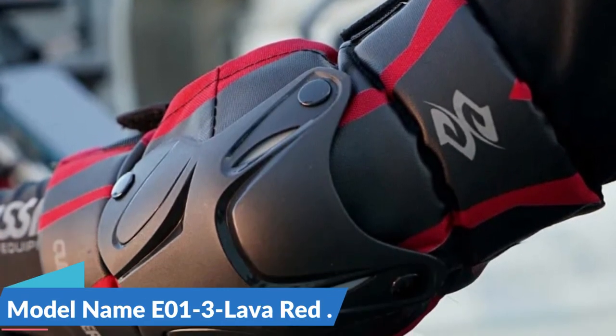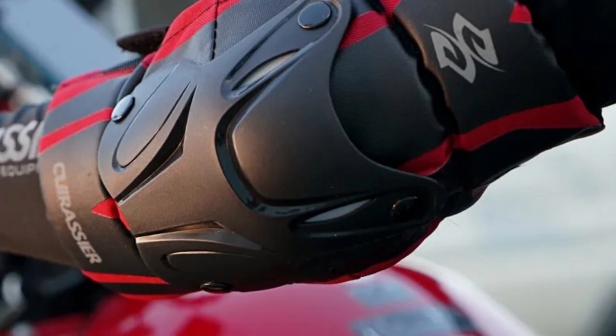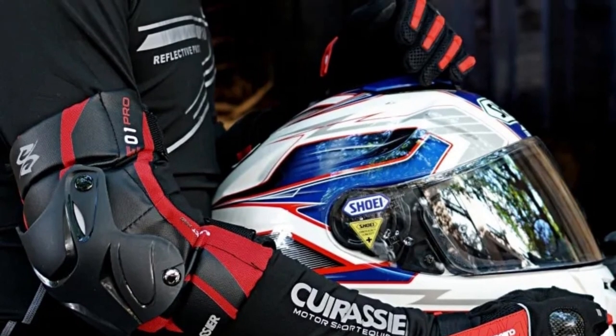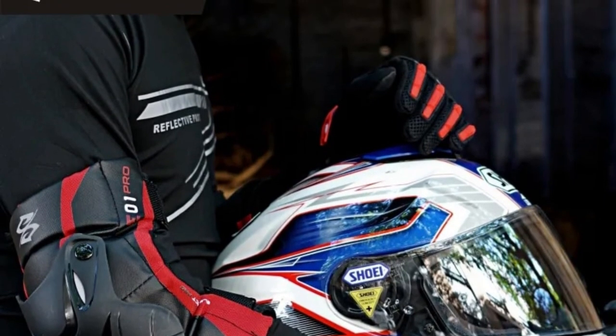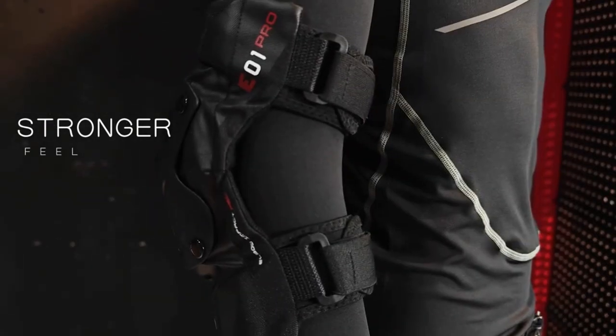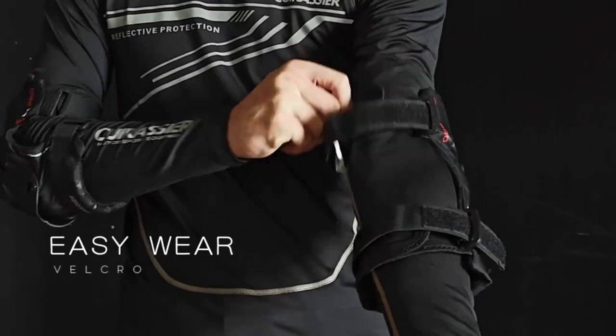Model name: E01-3 Lava Red. These innovative protectors not only ensure the safety of your elbows and knees but also come together as a comprehensive set to safeguard your entire upper body. We'll dive into the remarkable features of Quirisier's protective gear kit, emphasizing the importance of these protectors for riders who live for the thrill of the road and the trail.